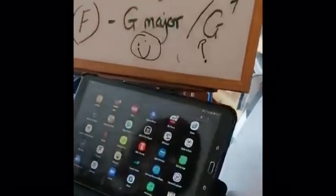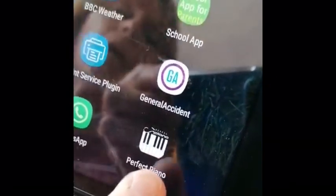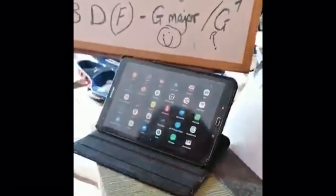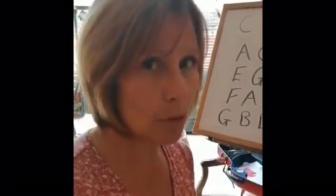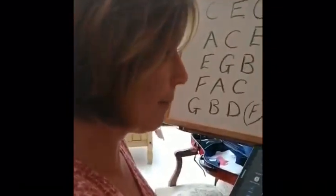It's a free app called Perfect Piano. You can download it for free, or you can upgrade it — I think it's £4.75 — and it would let you do an awful lot more things. It's a really, really good app, but you don't need to buy it. We can do what we want to do just like this.